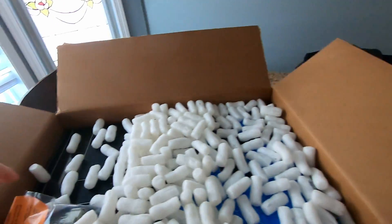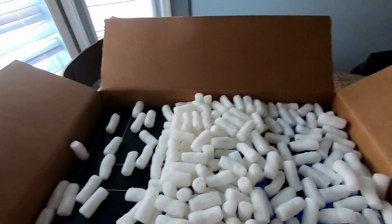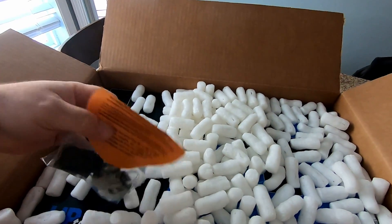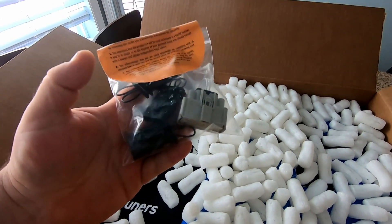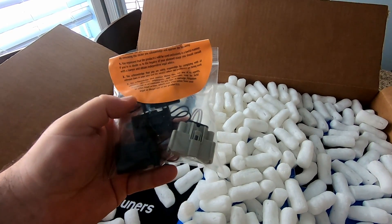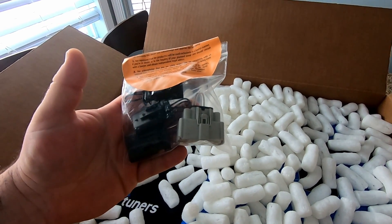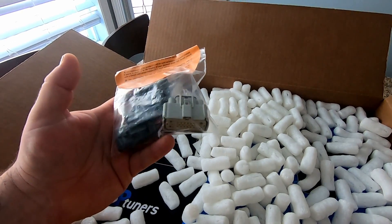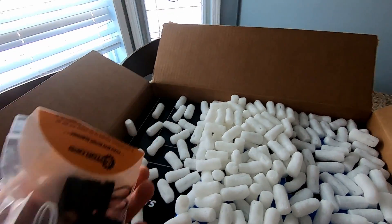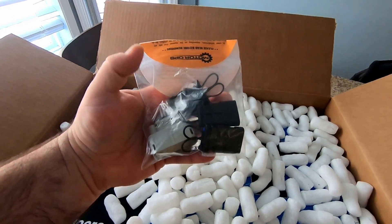This I have no idea what this is — it's like a bunch of caps of some sort. I guess they're to clip off some of the plugs and sensors that we're going to be taking off. We'll figure this out later.